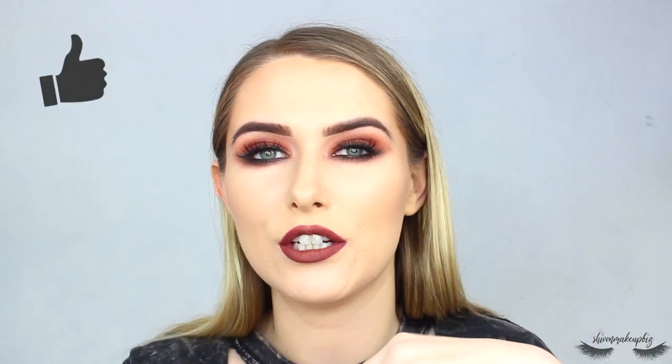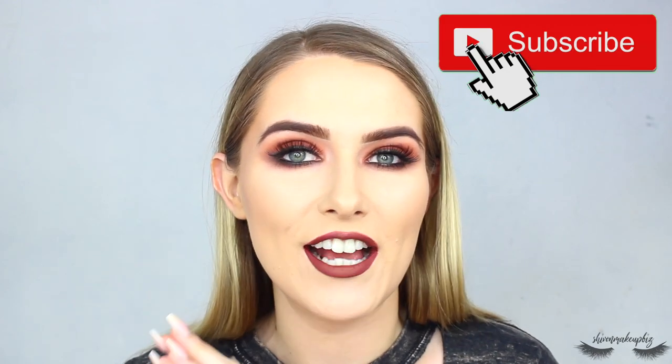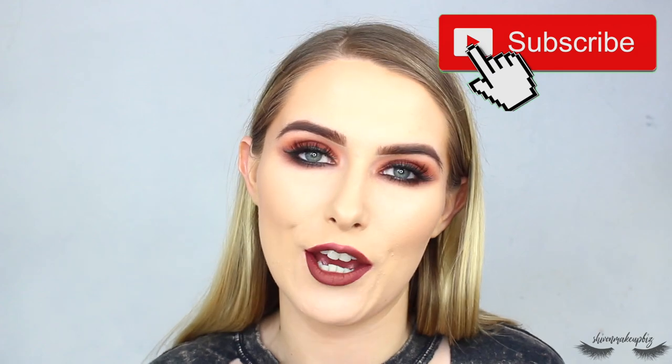And this is the finished makeup look — I absolutely love it! It's giving me Taylor Momsen vibes, Gossip Girl, you know when she goes down her troubled route. I really like this look, and I feel super grungy. If you enjoyed watching this tutorial, give it a big thumbs up and don't forget to subscribe — it really does mean the world. Thanks so much for watching, I'll see you in my next video, bye!